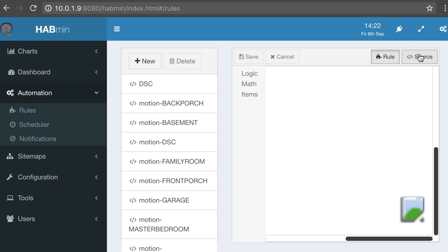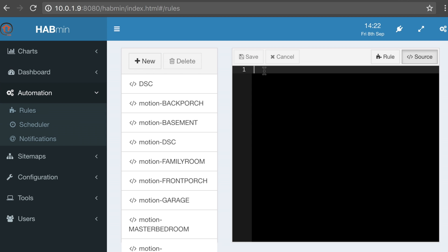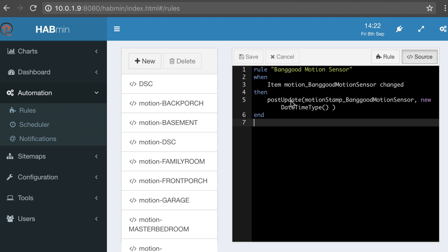I'm going to jump over to the source and say 'new.' What we're going to do here is build a basic rule. I've already gone in and added the Banggood Z-Wave motion sensor to OpenHAB, and I've added an on-off Z-Wave switch and plugged it into the LED strips they sent me. I'm going to provide all of the information you need in the link below for my website so you can copy-paste this code as well. The basic anatomy of an OpenHAB rule is the rule name — which is 'Banggood Motion Sensor' — and then you have 'when,' 'then,' and 'end.' That's the basic anatomy you're going to see in every single rule you put in OpenHAB.